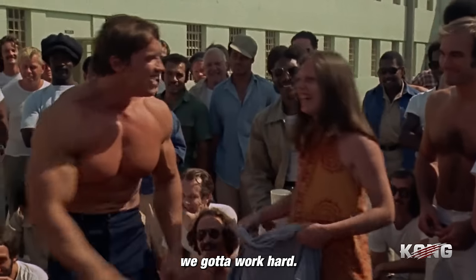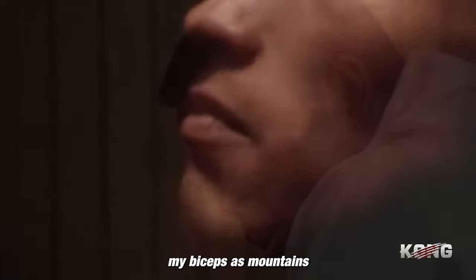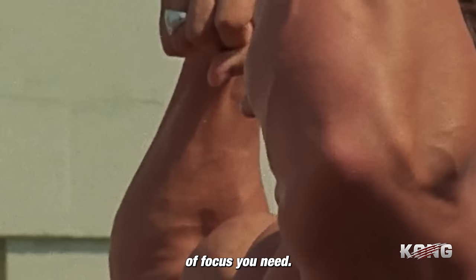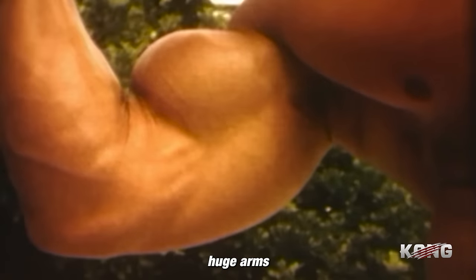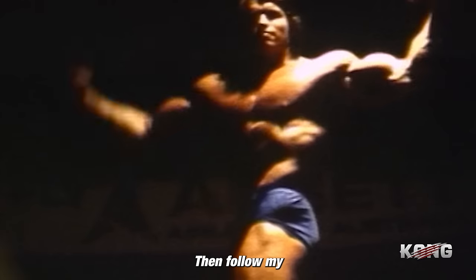And to build mountains, we got to work hard. Every rep, feel the burn. I used to visualize my biceps as mountains growing with each curl. That's the kind of focus you need. You want big arms? Huge arms? Arms that make people pull over their cars and ask, hey, what you got there? Then follow my arms routine.